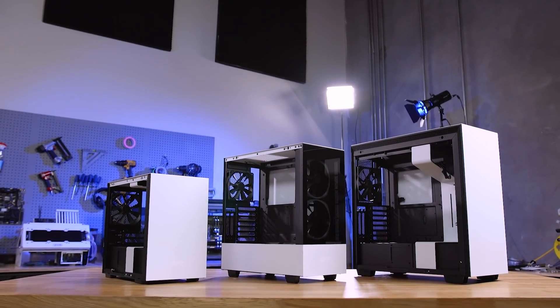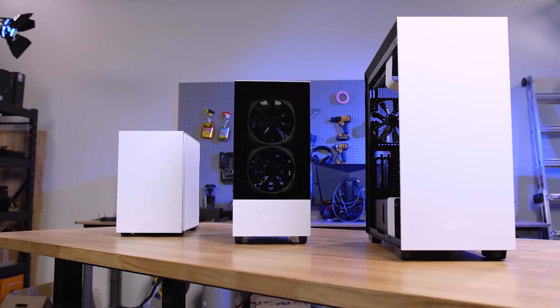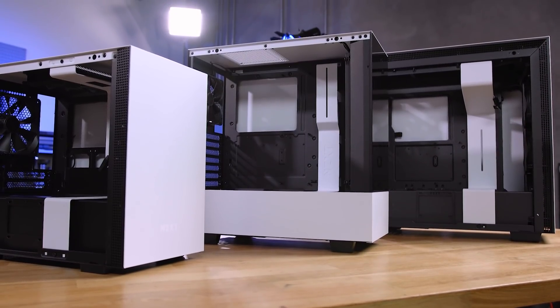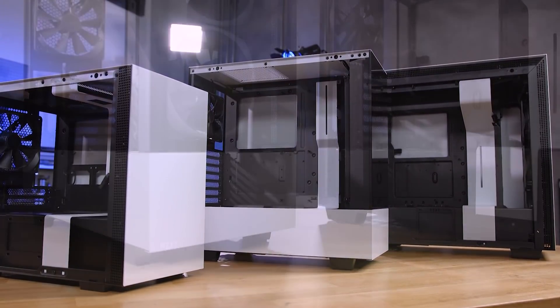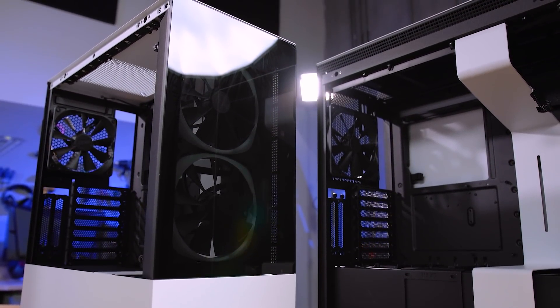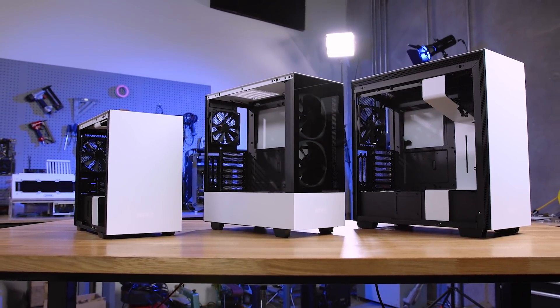Building upon their highly popular H series cases, the H210i, H510i, H510 Elite, and H710i from NZXT offer a sleek yet functional chassis for PC enthusiasts. Ample interior space and airflow make the H series the perfect choice for both air cooling as well as water cooling, while the intelligent features offer seamless integrated temperature monitoring and lighting controls. To learn more about the H series chassis from NZXT for your next build, head to the sponsored link in the description below.